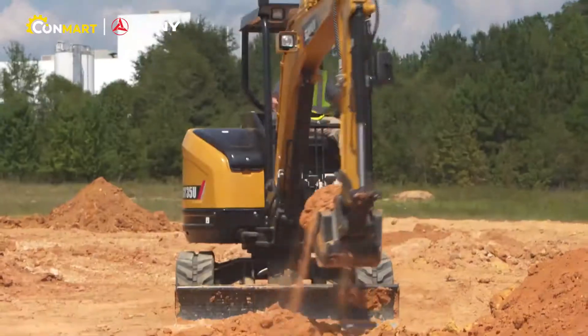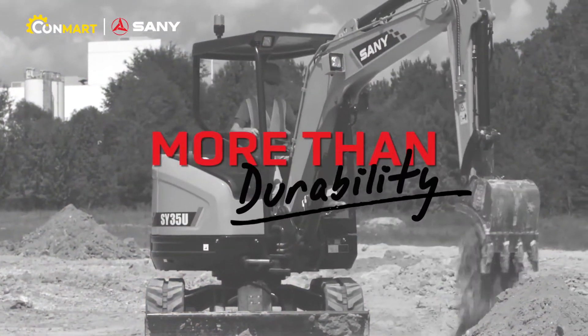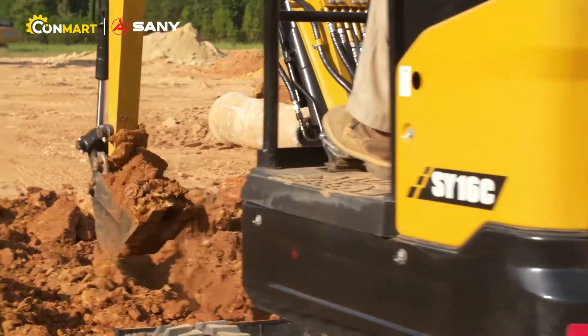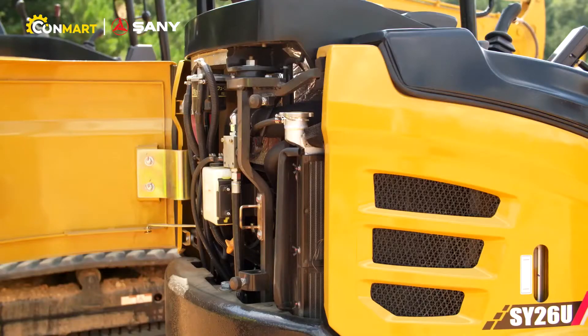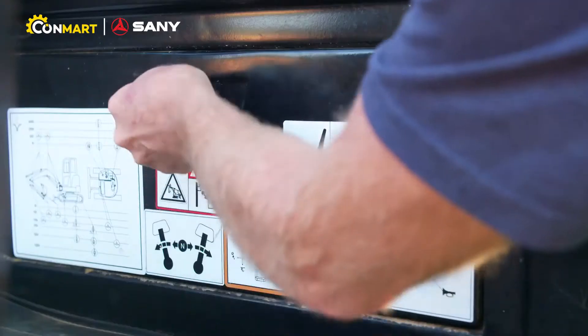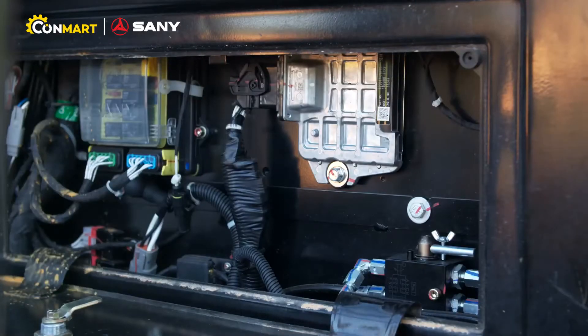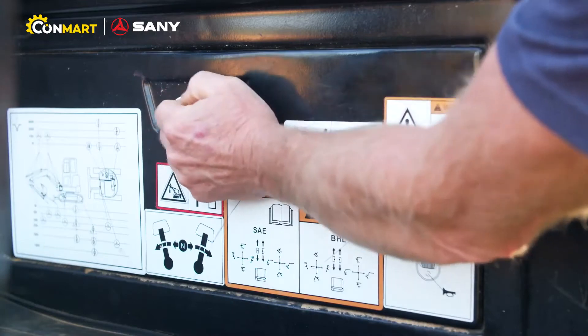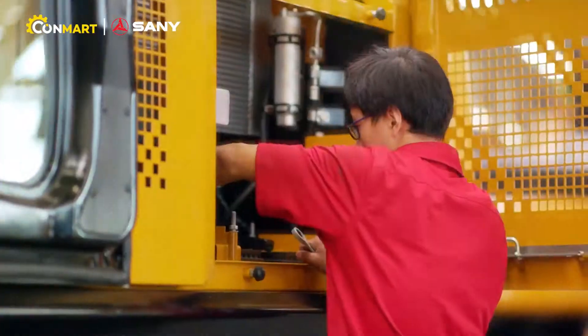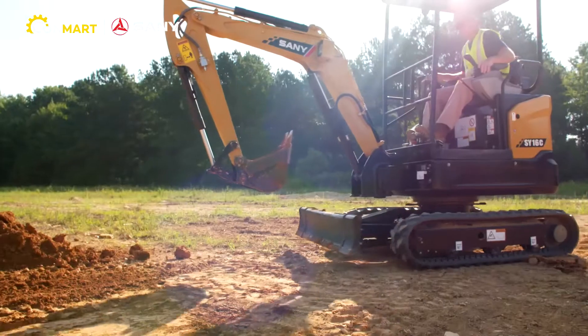The Sany mini excavators are also built for durability. The heavy-duty undercarriage, with its robotically welded X-beam design, offers greater strength and rigidity. All compartment doors are manufactured from steel for added toughness. The load sensing hydraulic system provides increased fuel economy and reduces added heat in the hydraulic system during idle time. Sany uses high-quality, industry-leading components in each machine for reliable, consistent operation.